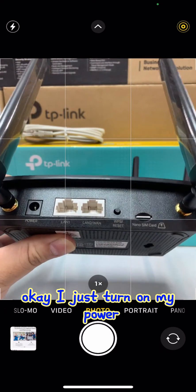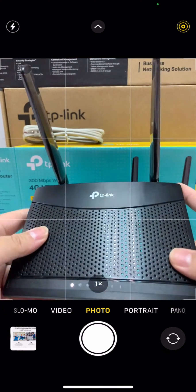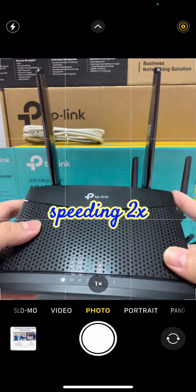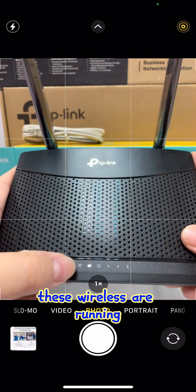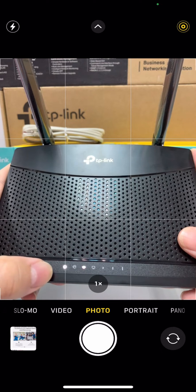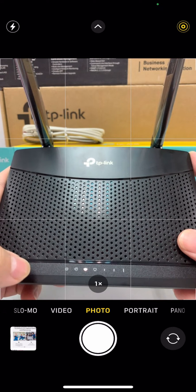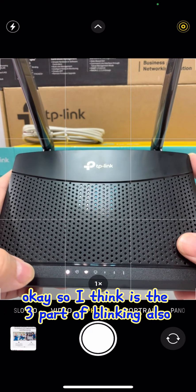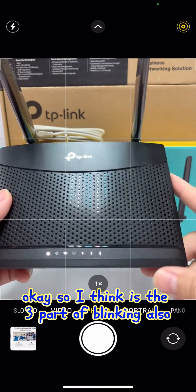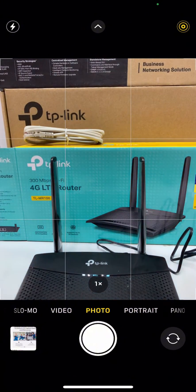I turn on the power. The LEDs are blinking and the wireless is now running. I think this means there is an internet connection, so let's take a try.